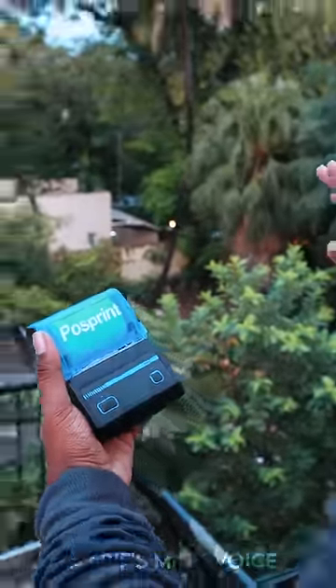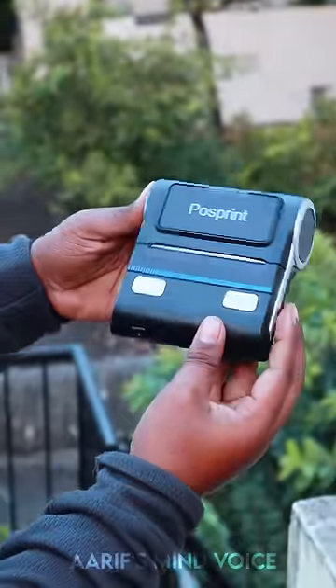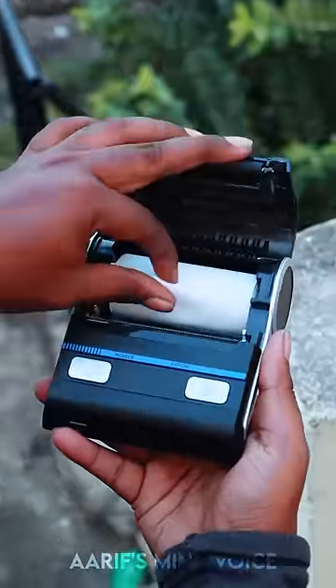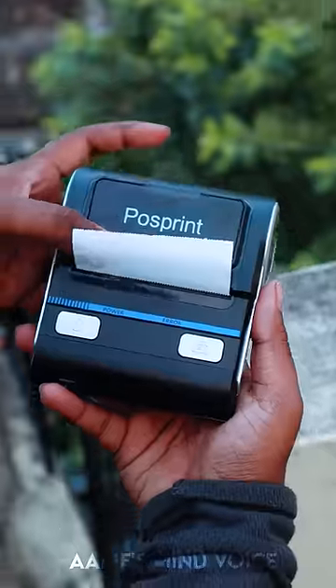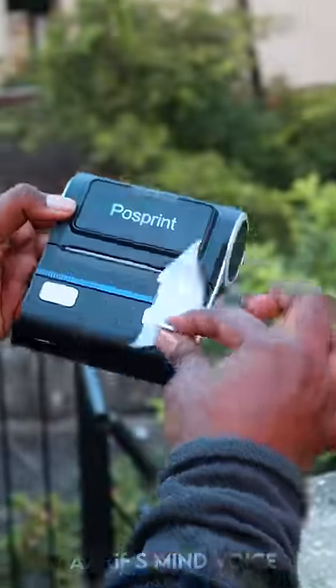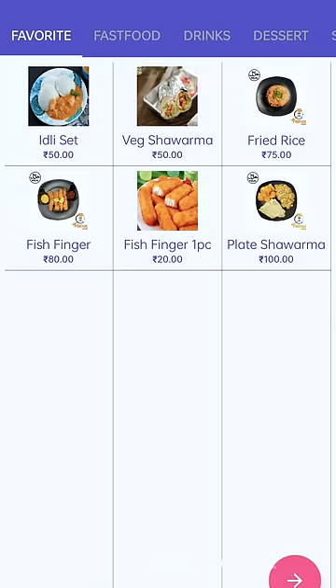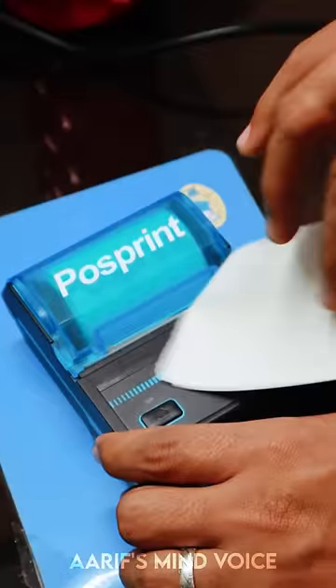This is a smartphone printer. You can easily print it on your phone — it is a very useful tool. You can also print it from your laptop. You can print it on your phone and it has a mobile app. You can add that app in your menu and use it on your phone.